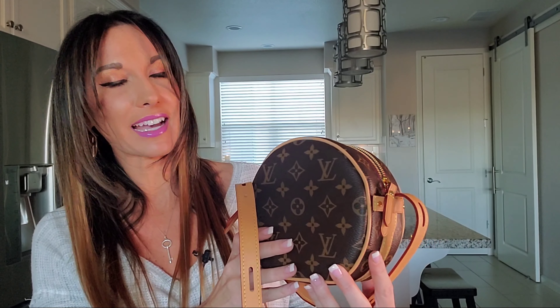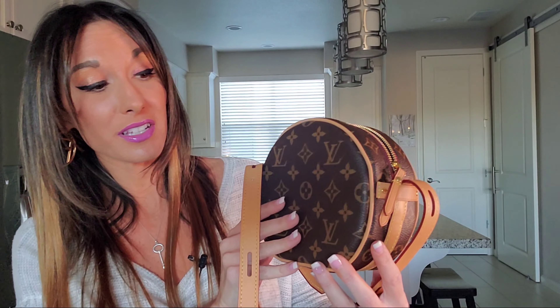That was pretty fun. I did like trying that on. It got me even more excited about owning this piece. If you guys happen to have any comments or questions on this newly released item from Louis Vuitton — the Louis Vuitton Boat Chapeau Suple PM — please do leave them in the comment section below, as I always love hearing from you guys.